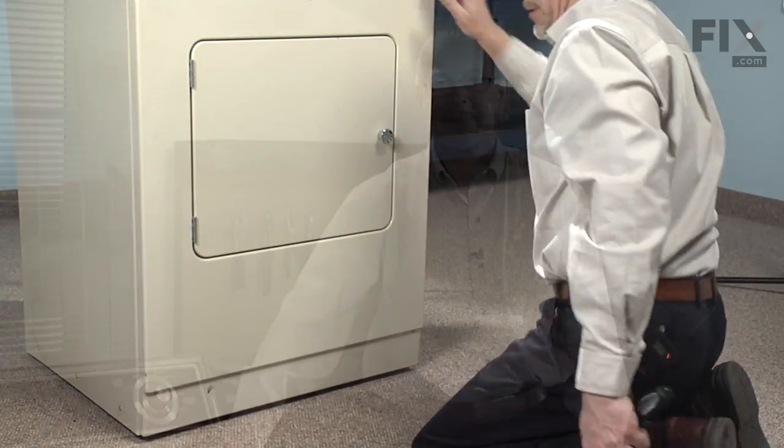And the repair is complete. That's just how easy it was to change the drum roller on your dryer. Thanks for watching, and good luck with your repair.